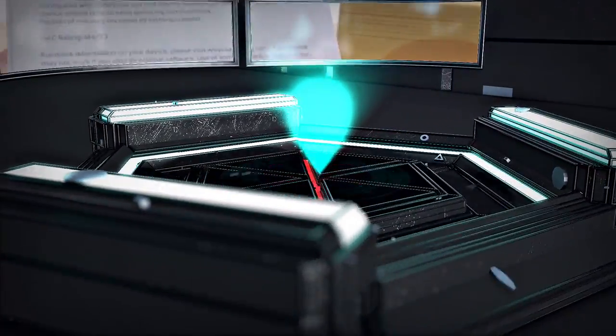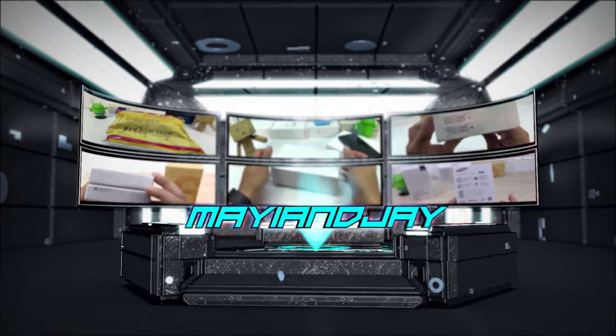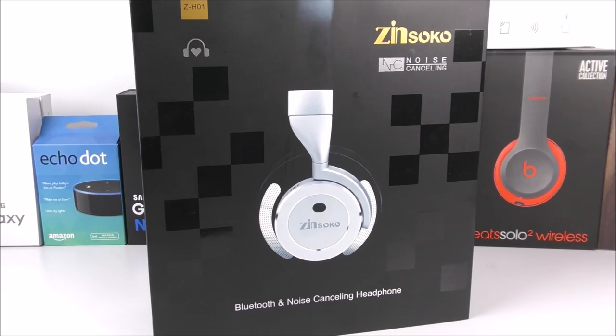What is going on, my fellow YouTubers? Jay here from Moji and Jay. Today I am starting the month with some cool headphones that I got directly from amazon.com. Before I continue with the product review and unboxing,